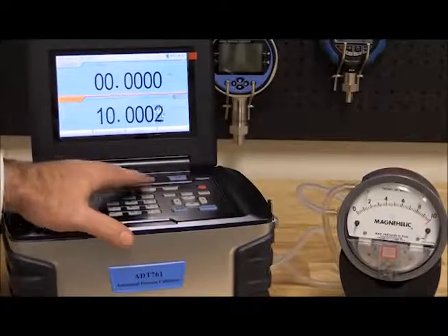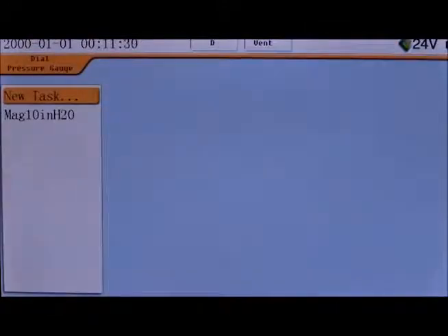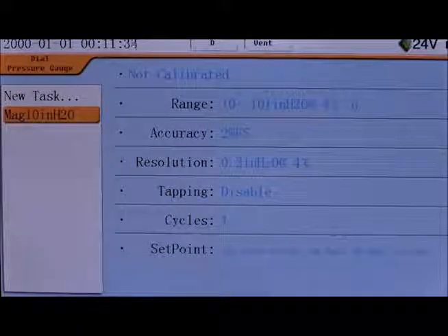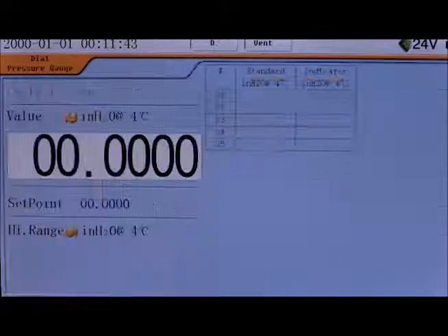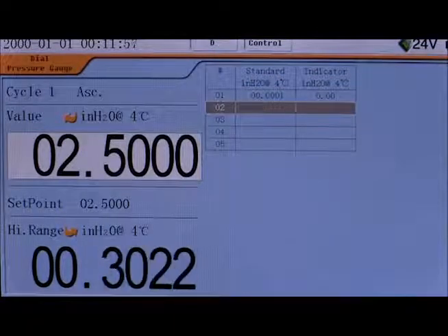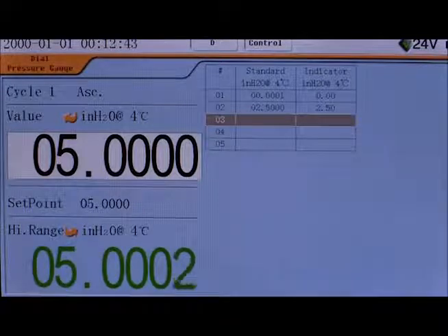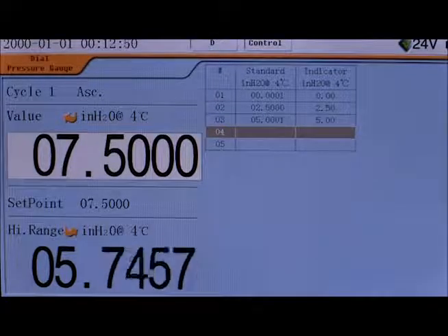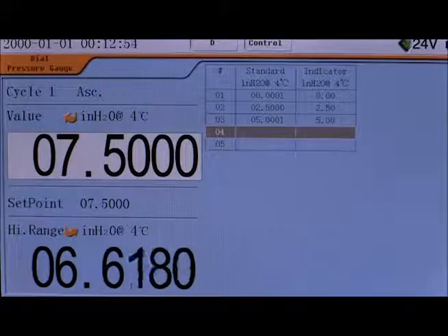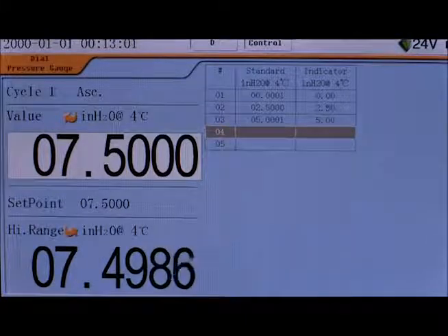To decrease the pressure, simply press vent. With the 761, pre-programmed tasks can be set up and stored in the calibrator's memory. I've created a five-point test with the specifics of this gauge and saved it as a task. I'll select the task and then select Run to start the test. After confirming the environmental conditions and how the test is to run, press Next and the test will begin. The test screen displays the pressure of the 761, which turns green when the pressure set point is reached and is stable. The highlighted box is the reading of the DUT. The 761 defaults DUT readings to the set point pressures, allowing you to make micro adjustments to dial in the cardinal point and press Enter when achieved.